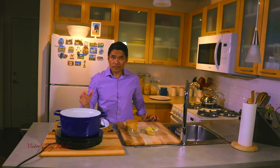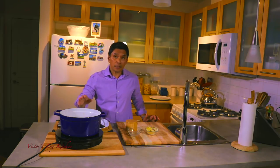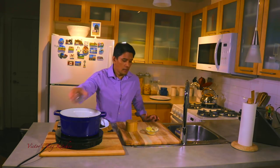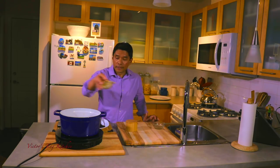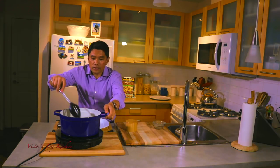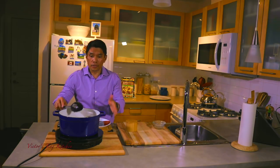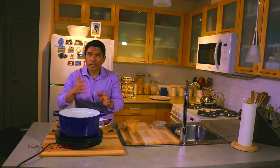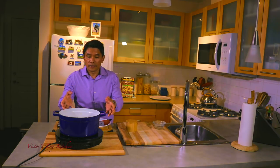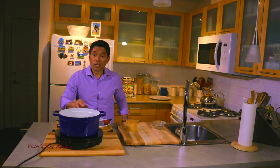It has been 45 minutes since we let this simmer and now I can see that the liquid has reduced quite a bit. At this point we are going to add in the remaining ingredients, which are the vinegar and the banana blossoms. We are going to give it a stir and let it continue to simmer without the cover. What we are going to do is let that sauce come out, and that will make our pork shiny, succulent, and tender.